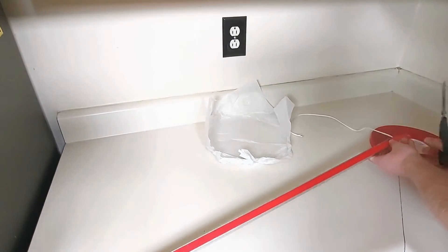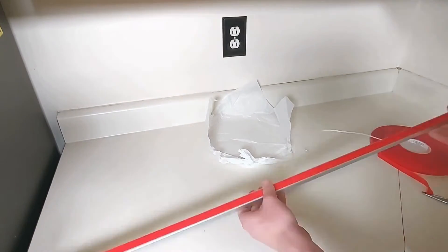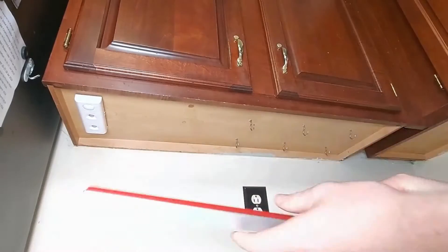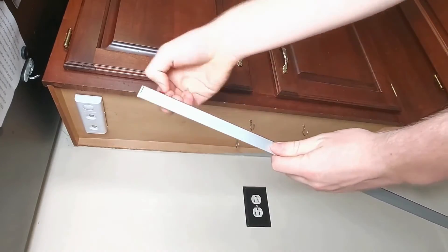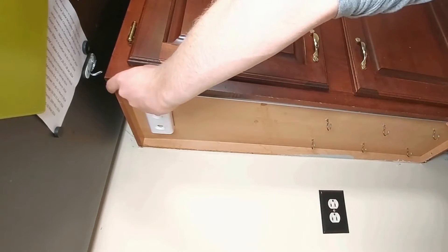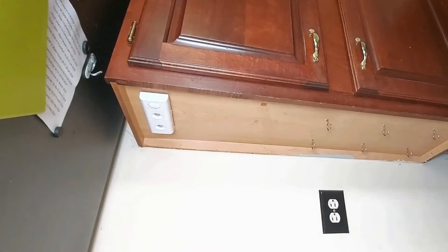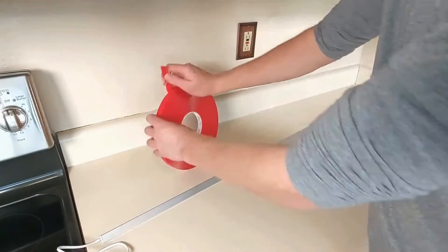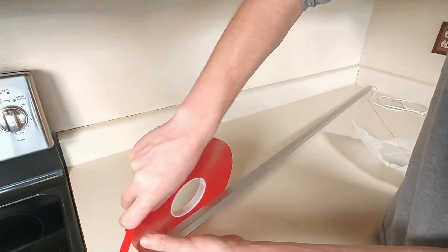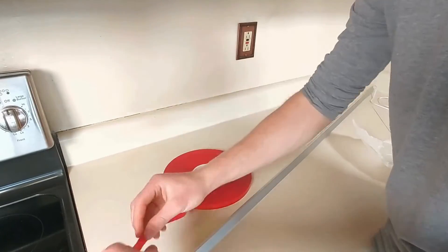Getting a pal to help out for this step can make it considerably easier, but it can be done by one person. Don't leave the tape on the counter for too long — it actually starts to stick. Now peel the backing paper off the tape and press the profile into the bottom of the cabinet against the front lip. It's that easy. Here is the full process over again for one of the longer fixtures — as you'll see, a second person would make applying the tape a lot easier.